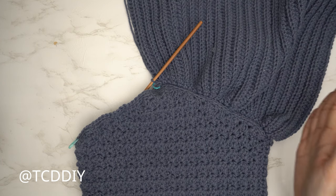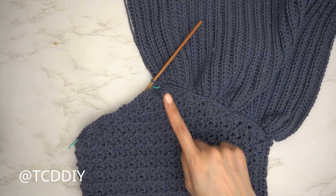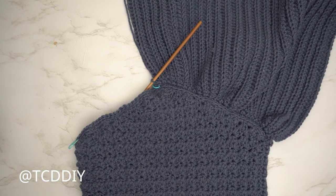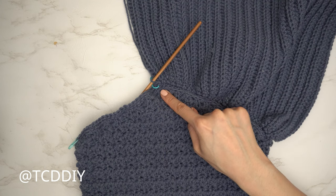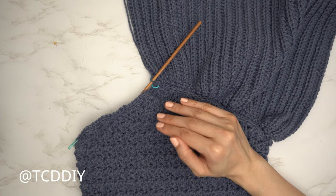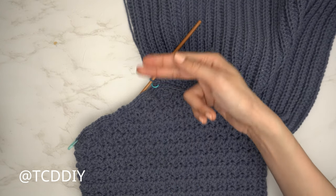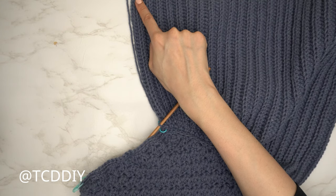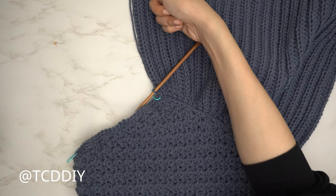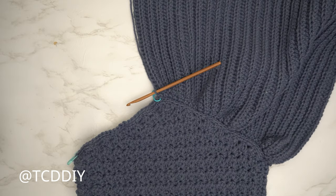We've finished the decrease half of the skirt and now do the middle row. Into that middle stitch, do a back loop half double crochet row with no increases or decreases, putting one back loop half double crochet into every stitch. At the end of the row, chain two, flip your work, and put one back loop half double crochet into every stitch leaving the last stitch to show how we do an increase.